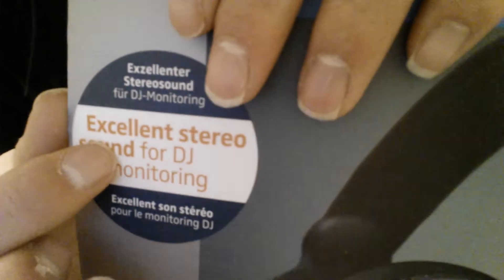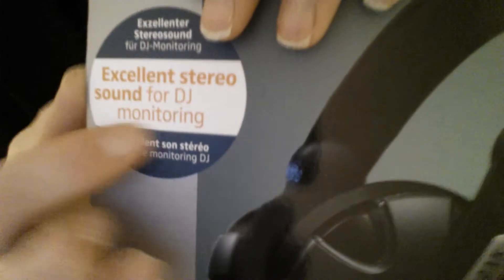It's good to have one DJ headset, because that way if you want a backup you can get another one. This one can be used for office use or whatever like that. I'm now going to take you through the walkthrough of the Sennheiser headset. Here's a diagram right here, and if you read it, it says: excellent stereo sound for DJ monitoring.